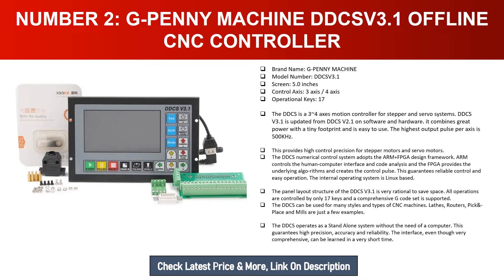The DDCSV can be used for many styles and types of CNC machines — lathes, routers, pick-and-place, and mills are just a few examples. The DDCSV operates as a standalone system without the need of a computer, guaranteeing high precision, accuracy, and reliability. The interface, even though very comprehensive, can be learned in a very short time.